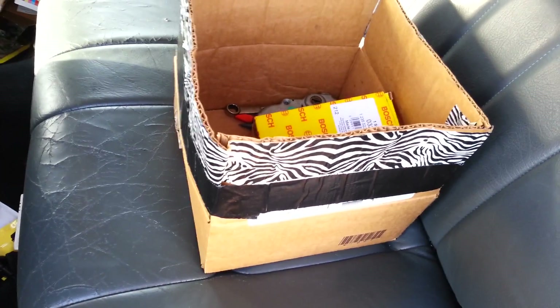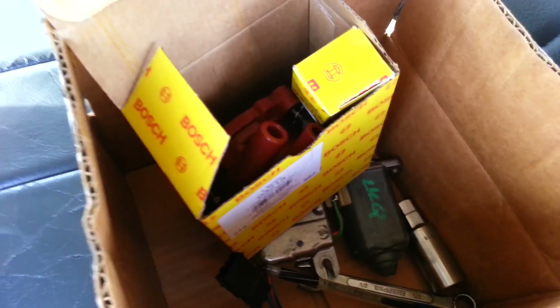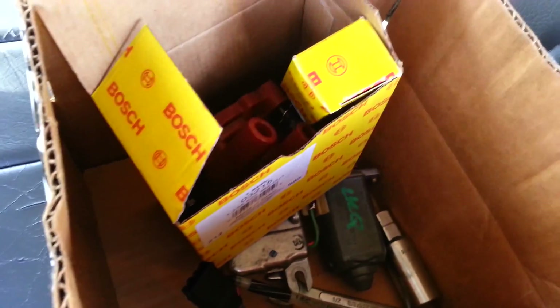Alright, now that you saw the new cap and rotor — I already got it on the car — let me show you the old one. Put it back in the box. You guys were telling me all kinds of stuff: check the compression for a blown head gasket or cracked cylinder. You guys are being so dramatic. Look at this.